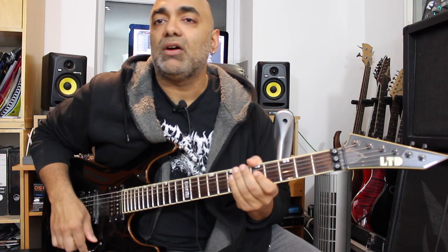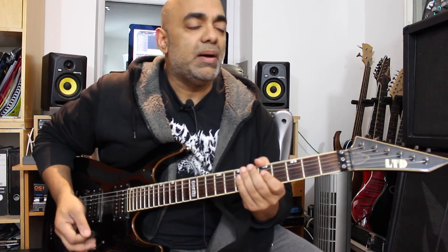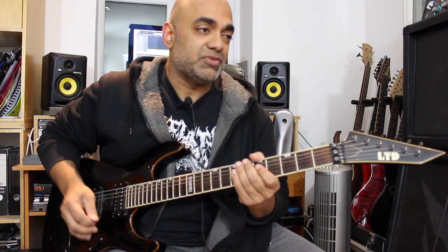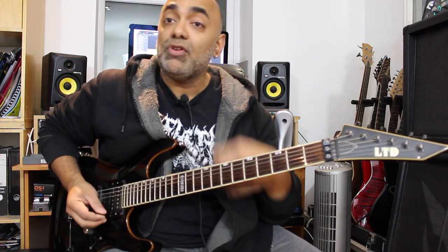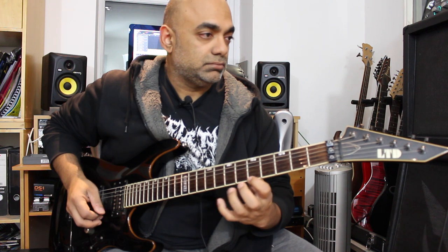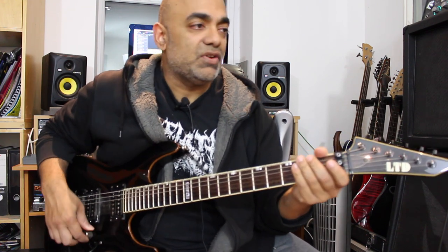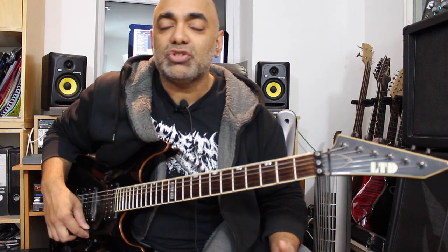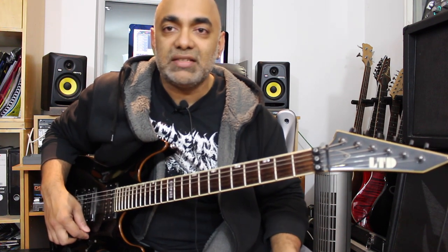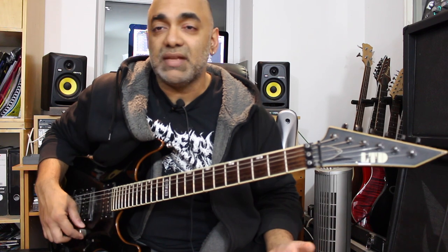Now let's have a look at the second lick - this is probably one of my favorite Dave Murray licks. This involves a lot of legato playing. I'd probably advise on this one to switch to your neck pickup to get a slightly more rounded kind of sound. This is one of those licks that looks super impressive but actually isn't that difficult to execute if you practice it slowly and build up the stamina in your left hand - it's a flashy lick you can reuse in your own context.